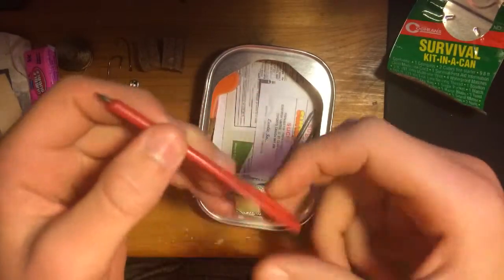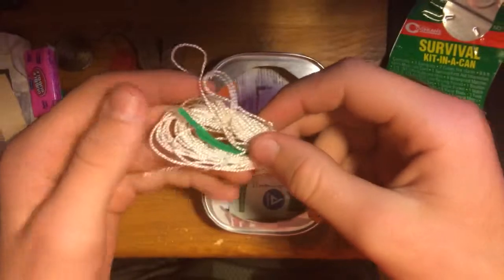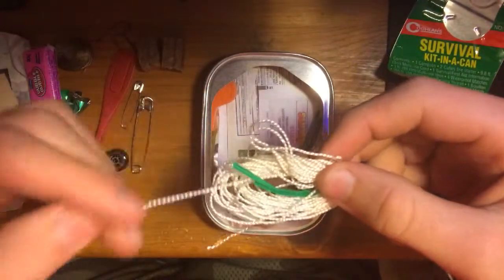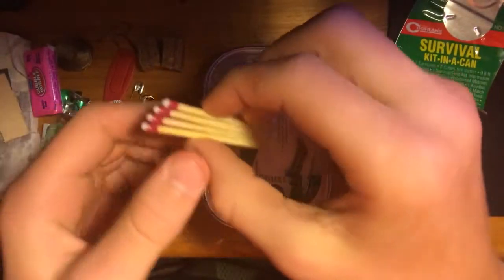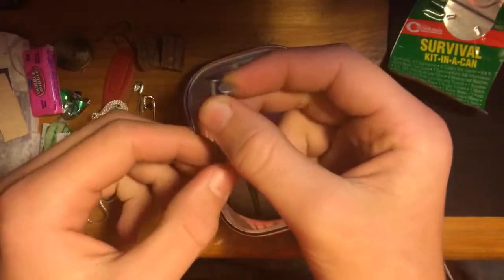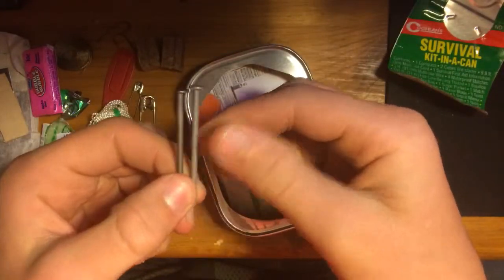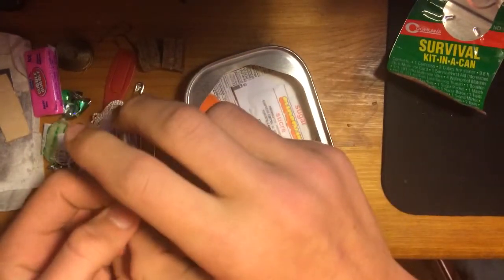A pencil that can clip onto something. Some rope that can be taken apart, but this is very thin so I don't think I'd want to take it apart too much. Four waterproof matches. Two nails to nail up your stuff if you have any with you — but more than likely you're getting into this because you don't have any stuff.